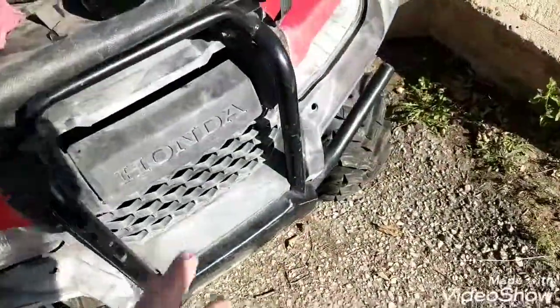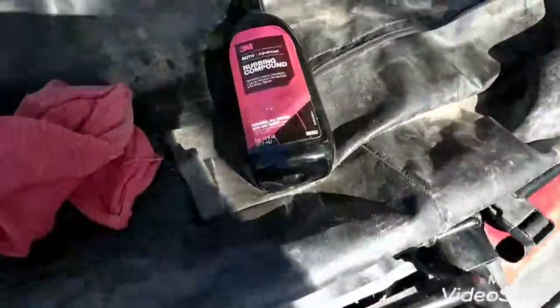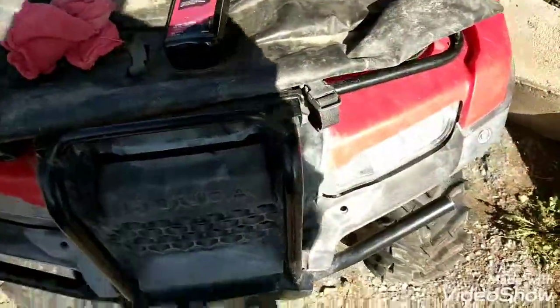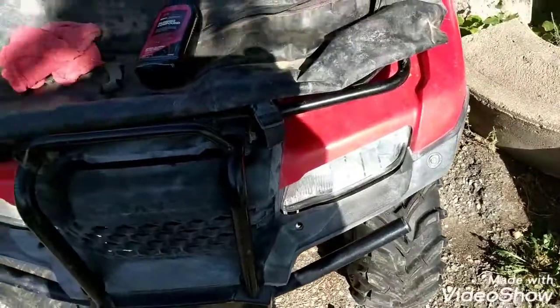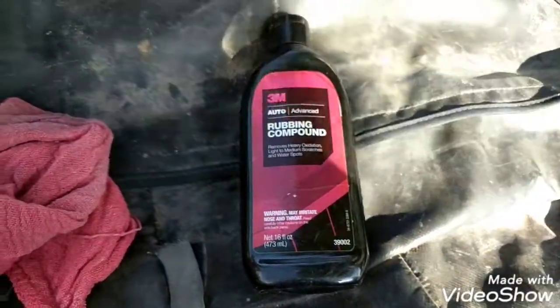Even this black versus that — I know the sun's more directly on this, but like I said it looks terrible. I will never use this product again. I don't know if there's something that's supposed to go with it; it doesn't say. I tried to find some stuff online. I'm just not real pleased with it. That's my general overview of this 3M rubbing compound.